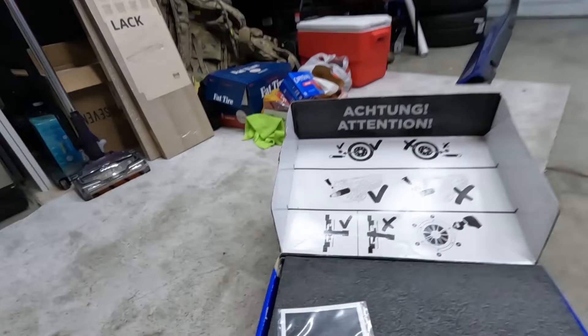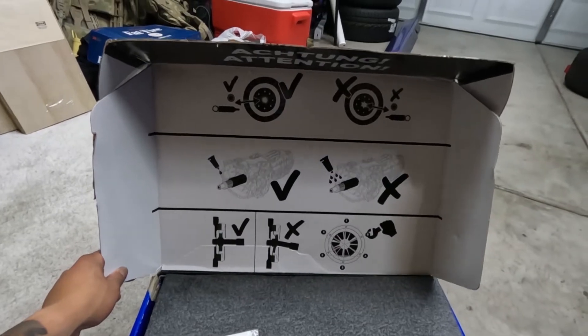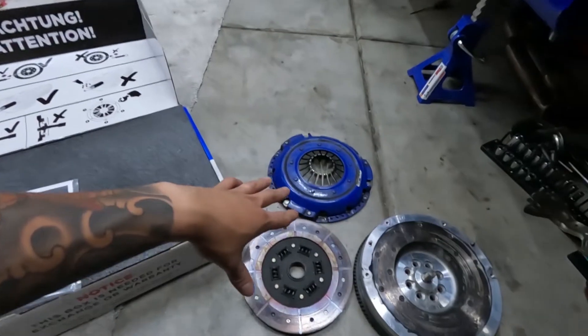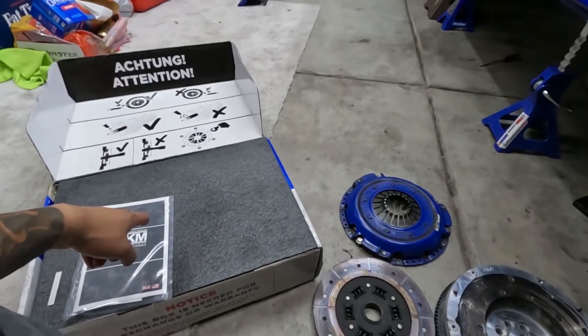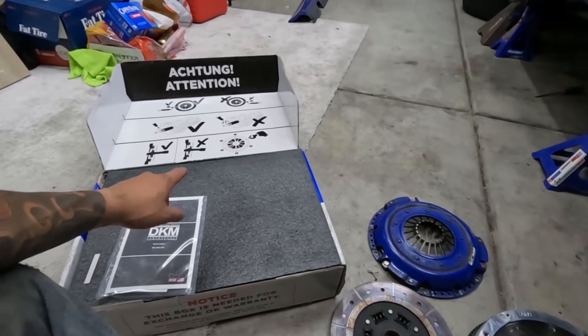Pretty late right now. I'm just going to put the clutch in and then put the trans in tomorrow. I think I can put the clutch in in about 15–20 minutes. DKM — nice upgrade — twin disc. I like how the directions are right on the box. Shout out to FCP. The Spec Stage 3 and flywheel combo was about $1,400–$1,500 when I bought it, and this DKM twin disc, which is rated for more power and more torque, is cheaper.